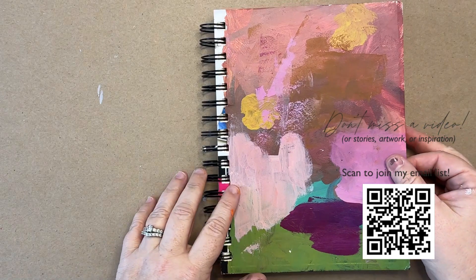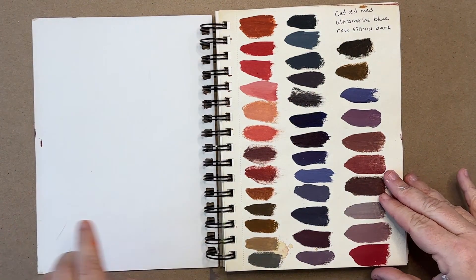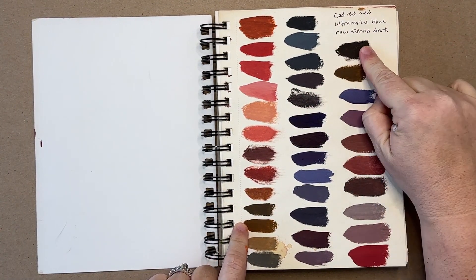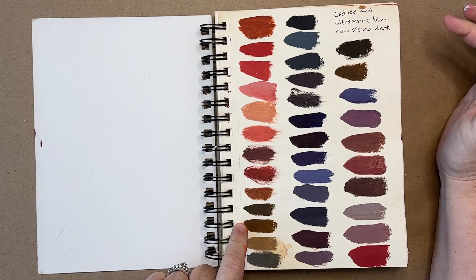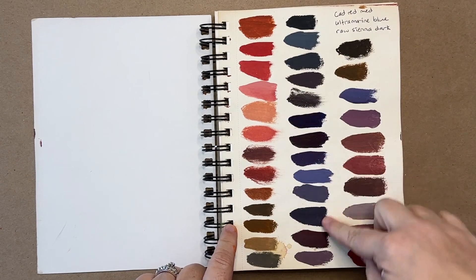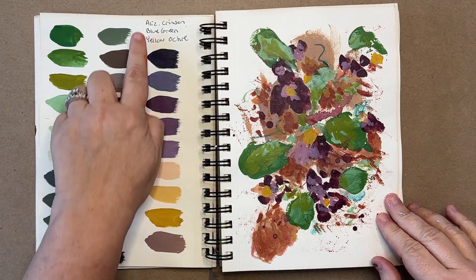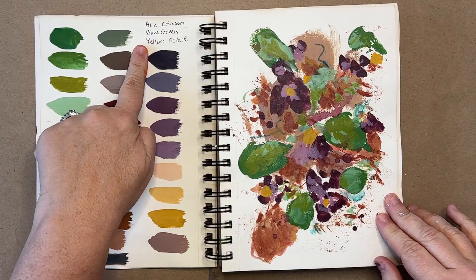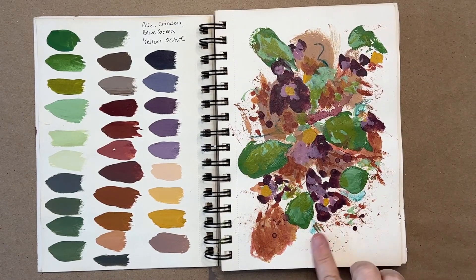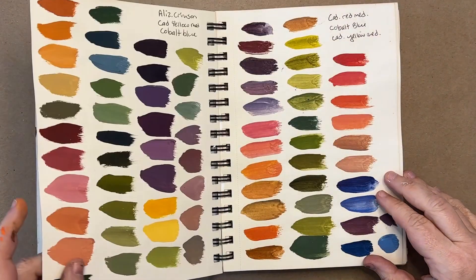Here's my color sketchbook. The cover is not beautiful, but at least it's not the original cover. So you can see I put the three colors I choose at the top of the page and then I start mixing and just start making all of the different colors I can. Of course not every single one because there's just too many, but I get an idea. Sometimes I create a page with a little study on it just to see what it might look like if I use those colors.